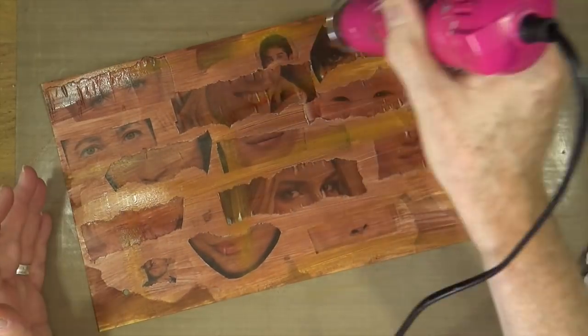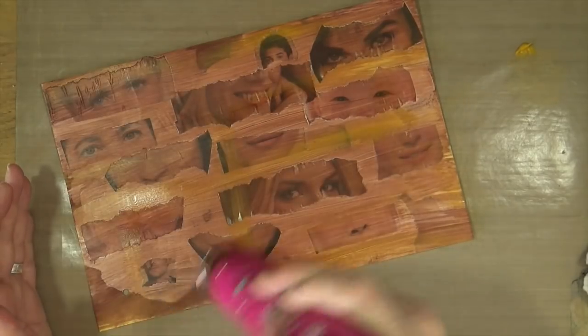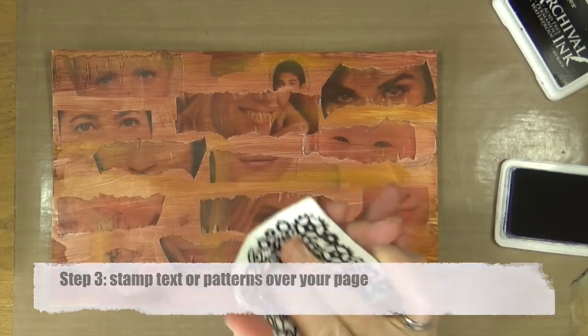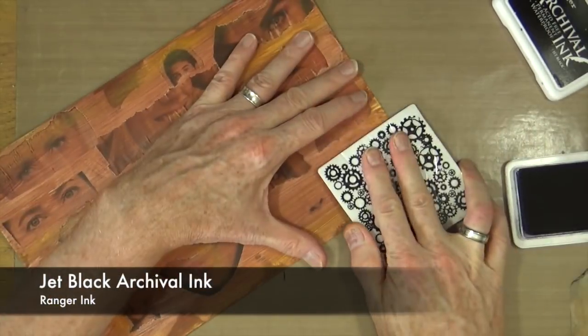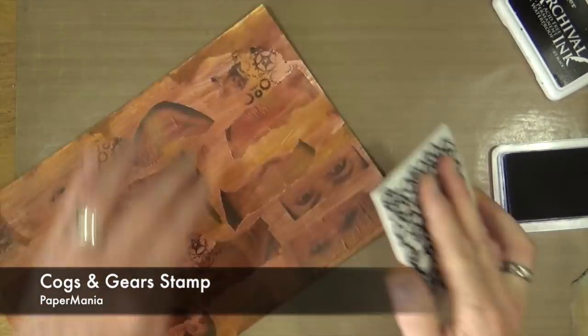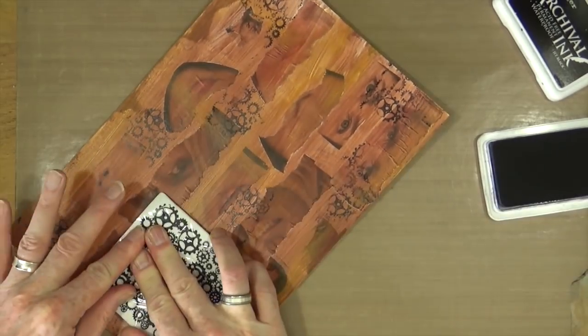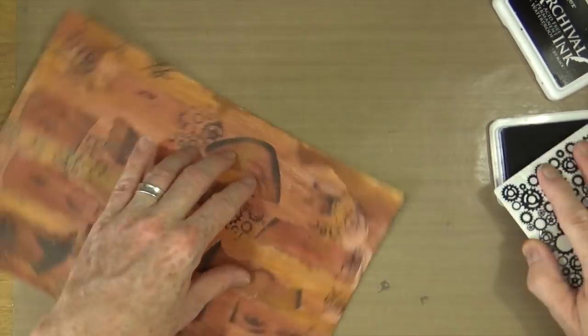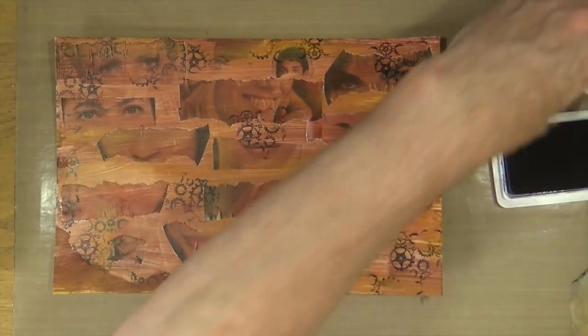Happy with that, so I'll give it a blast with the heat gun to dry it off before moving on to step three. Step three is to stamp text or patterns over the page. I'm using Jet Black Archival Ink from Ranger and an old cogs and gear stamp from British company Paper Mania, just to add a little bit of texture and layering into the background.